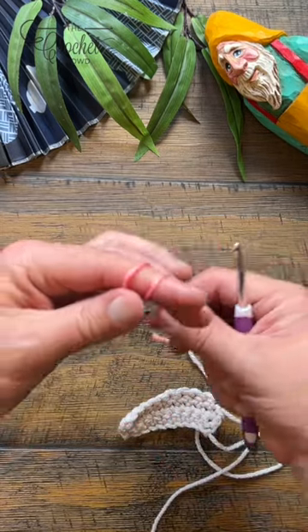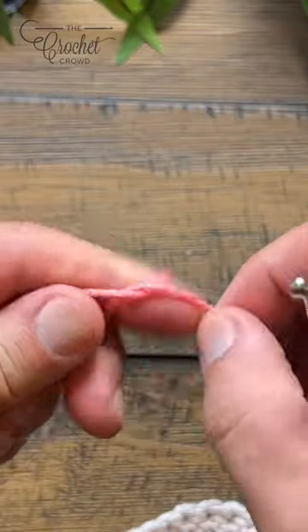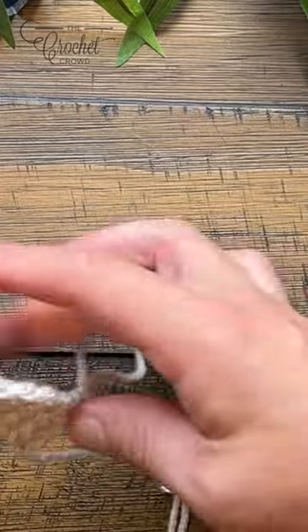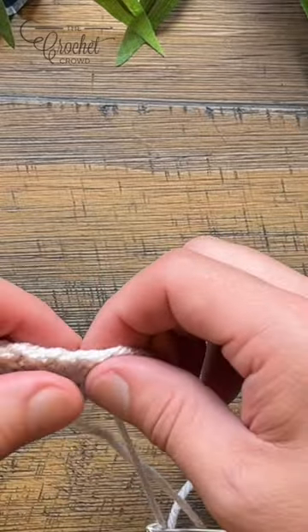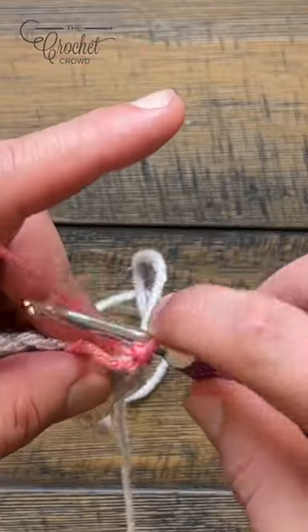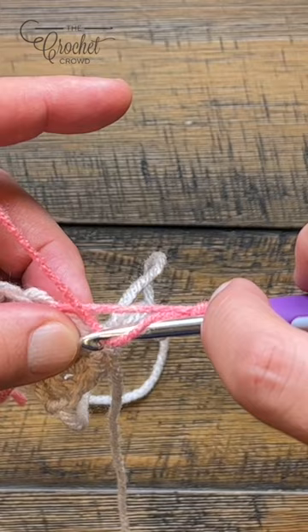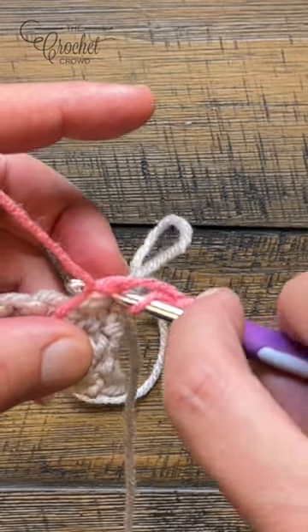Let's do a standing half double crochet by creating a slip knot first and insert onto your hook. Come to the very first stitch, ignore this loop and come to the very first one. When you go to wrap, you wanna keep pinching it so it doesn't unwrap, and you wanna go in to the first stitch.